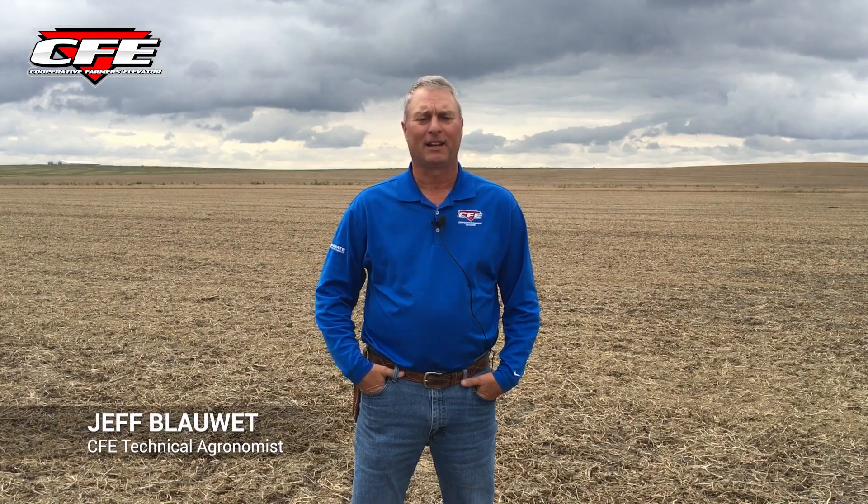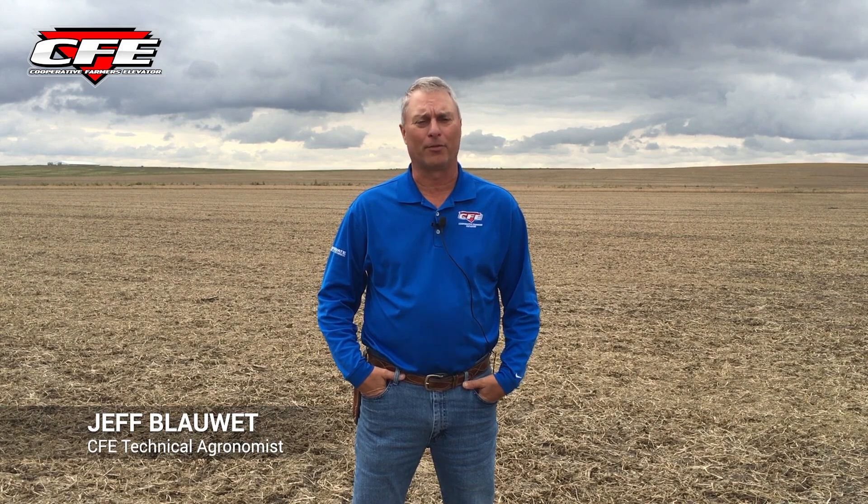Hi, this is Jeff Blauette, technical agronomist with Cooperative Farmers Elevator. And on this week's Field Friday segment, we're kind of out in the harvested bean field here.